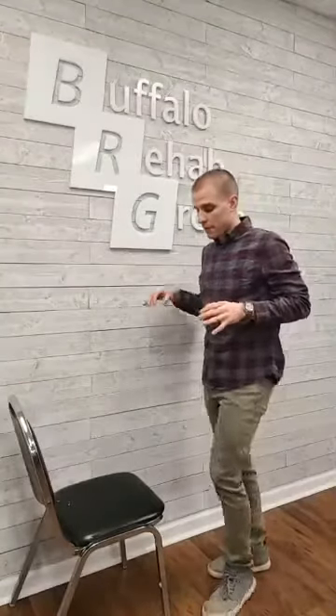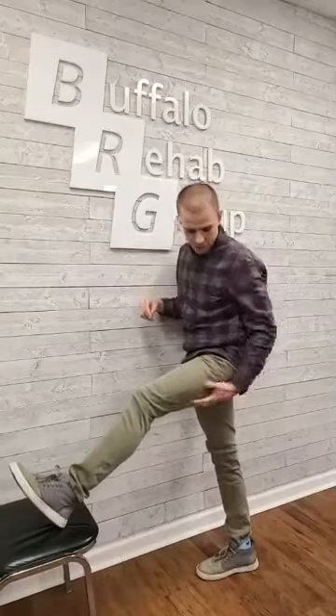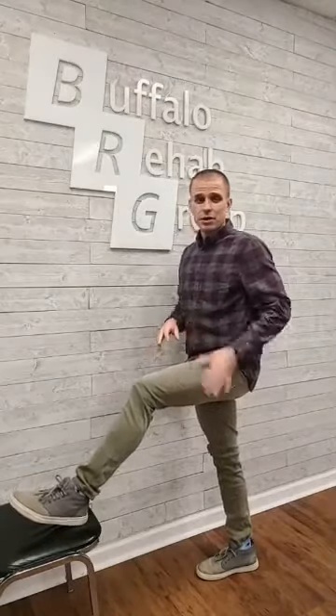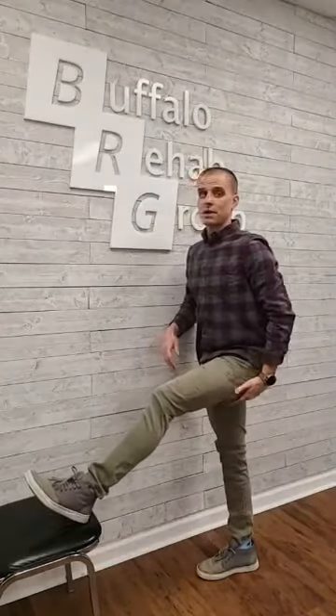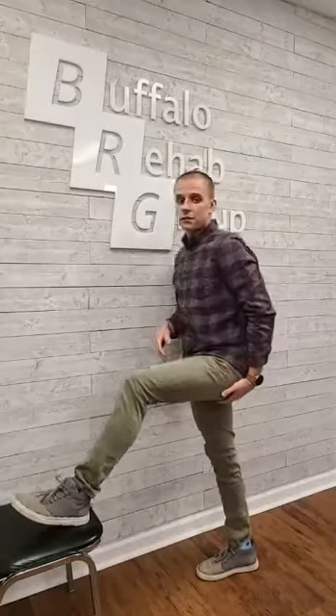We're going to get rid of the laying-on-the-ground hamstring stretch and make it more dynamic. I'm going to put my foot up here — both feet facing straight ahead — do a little glide forward, then sit back and let this leg go straight. I'm already feeling this; I'll bounce forward a little. You can see my knee isn't straight but it's very tight. I suggest you hold this stretch — don't reach for your toes, because you can see how much flexion I'm getting from my back. Get this leg straight and if you want more stretch, bow from the hip — do not round your back.